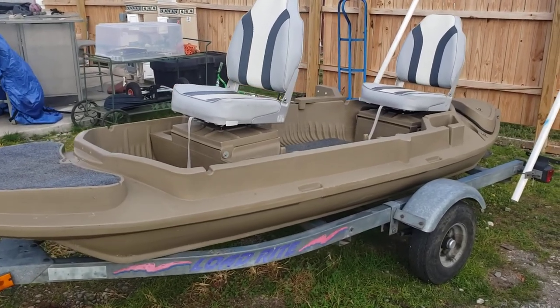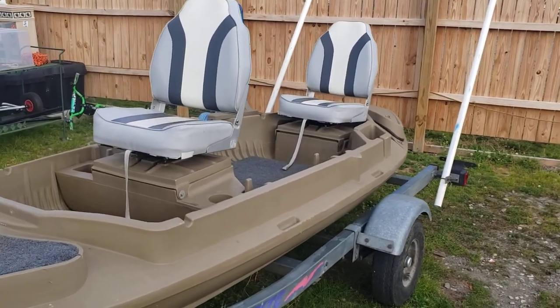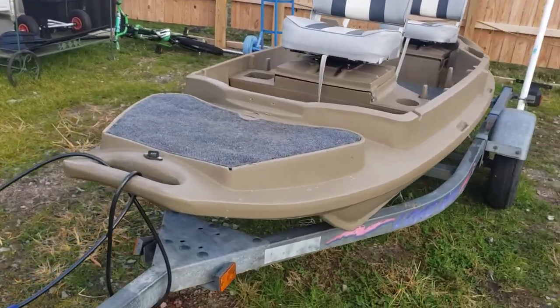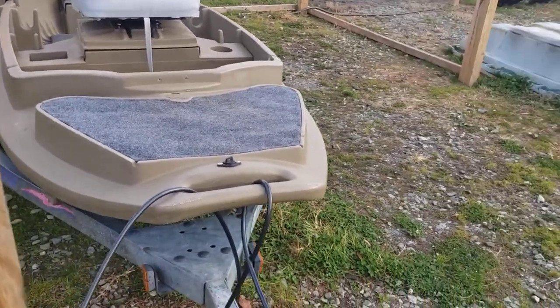On this particular boat, as you can see, I took the factory seats off and I added some nice, comfortable padded seats. On the front here, I added some carpet for the dogs to sit.